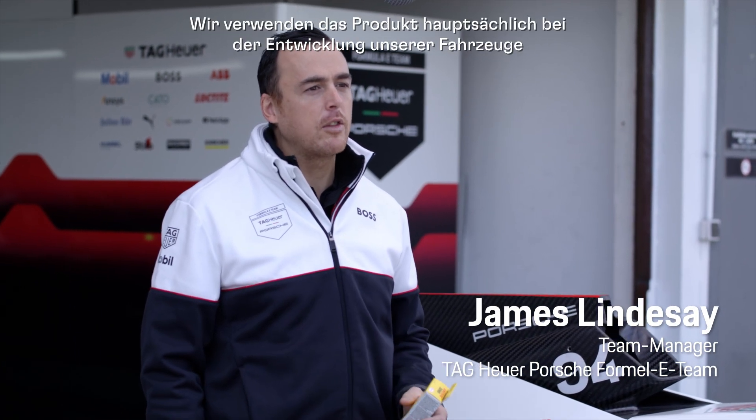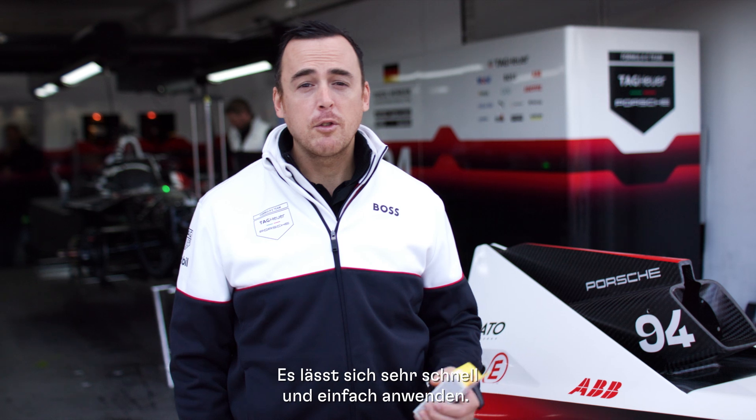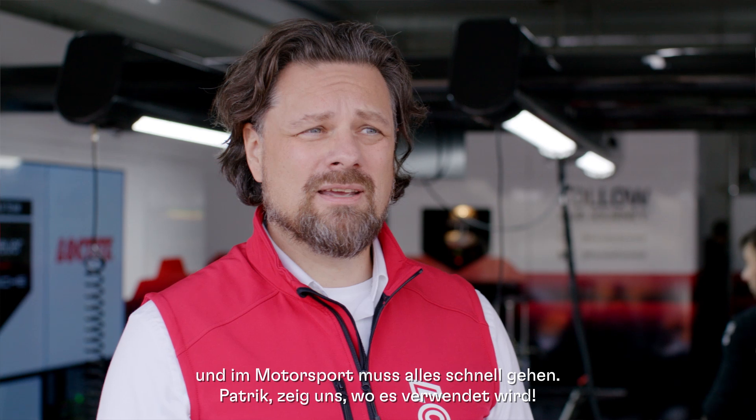Loctite 3090 is a very versatile product. It's a product we're primarily using in the development of our cars in the off-season with prototype building, bodywork componentry, and it's a very fast and easy product to use. Loctite 3090 is very commonly used in motorsport because it's very quick curing, and in motorsport, everything is quick.